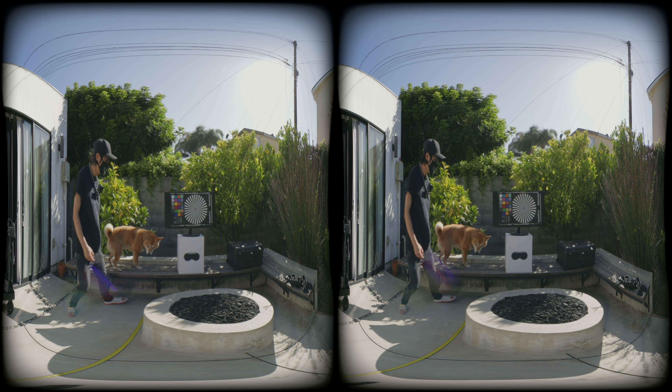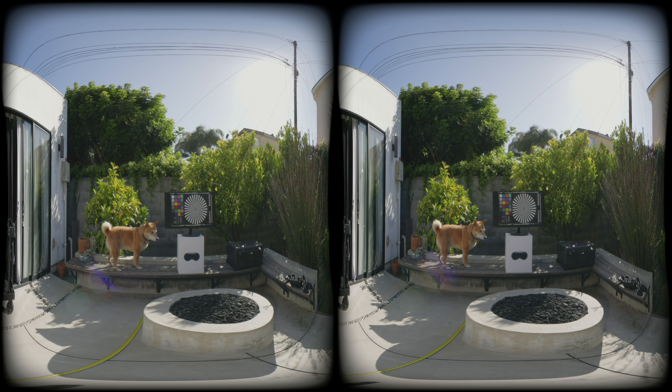Now pay attention to the lens flare on the Canon Dual Fisheye lens. We are shooting nearly into the sun, and lens flare is basically unavoidable in immersive 180 production. So having strong anti-flare coating on the fisheye is huge for 3D — and Canon really excels here. You barely notice the flare in stereo.